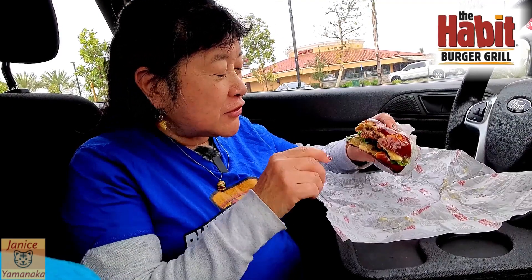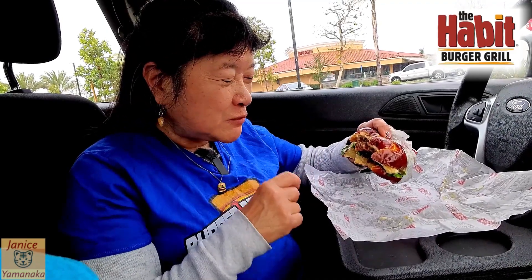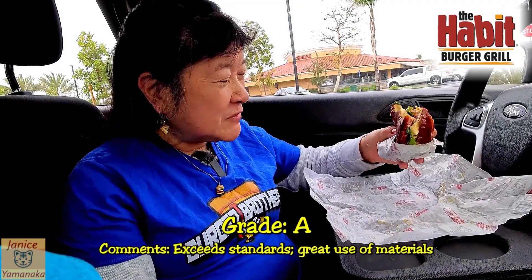The cheese and onions are so slippery the burger keeps slipping down when I bite. I'm going to give this one an A — definitely coming back to get this one.